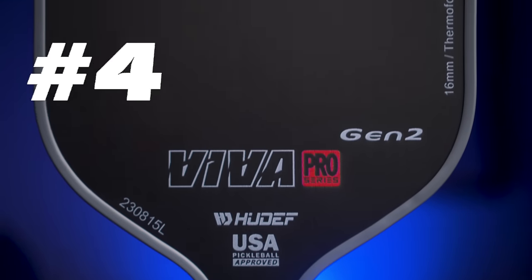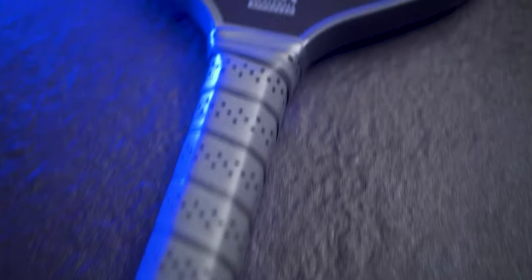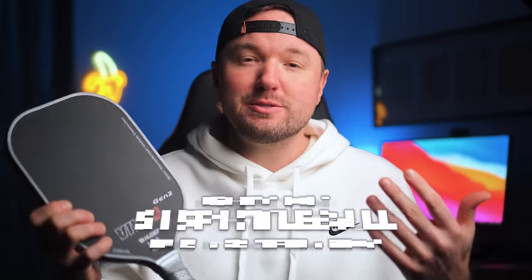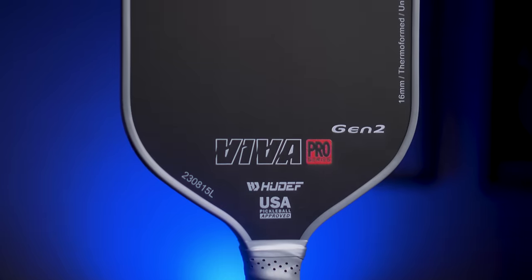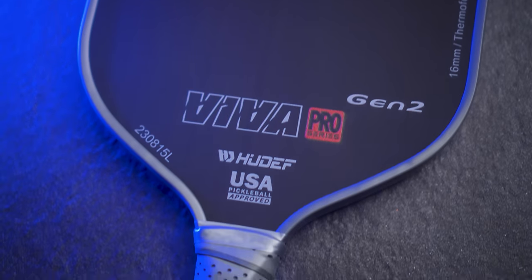Coming in at number four, we have the Hugh Def Viva Pro Gen 2. Another fully thermoformed Gen 2 paddle utilizing a one-piece construction and one of the most powerful paddles I've ever used. The Viva Pro Gen 2 comes in at $130. You can use code STSPICKLEBALL to save 10%, making the price just $117. No exposed polymer on the grip — it's solid construction all around. The original Gen 1 version had some delamination and quality control issues, so Hugh Def went all out and added a reinforcement layer to the core, which adds stability and more power than any other thermoformed paddle on the market.